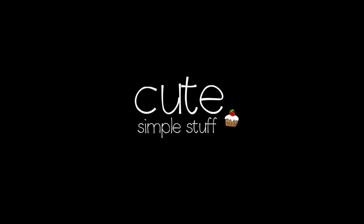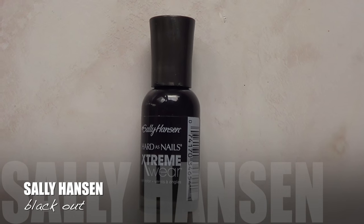Hi everyone, it's Renée. Welcome to this nail art for Valentine's. I'm going to be showing you one design, but in three different styles.